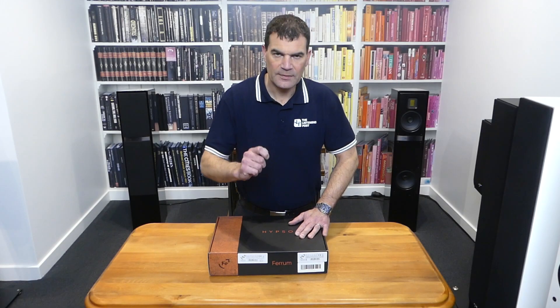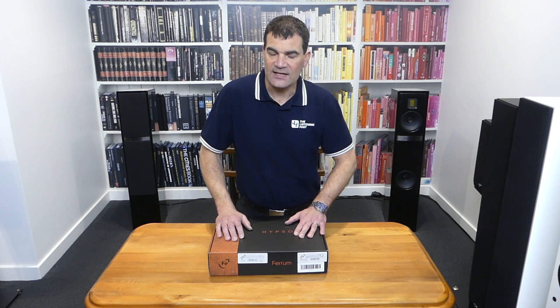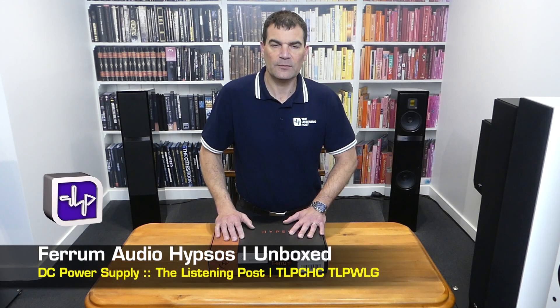Hello and welcome to the Listening Post's unboxing channel on YouTube. Today I'm unboxing something very specialised and very special: the Hypsos power supply from Ferrum.